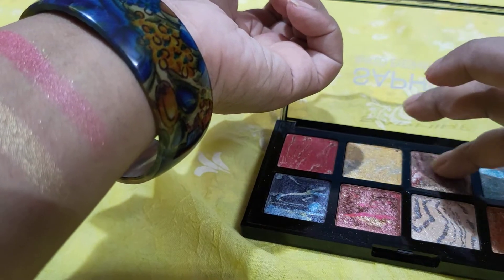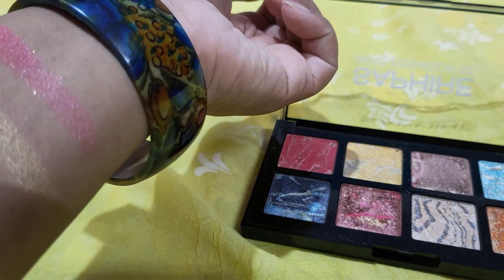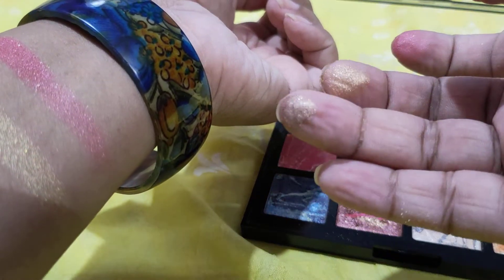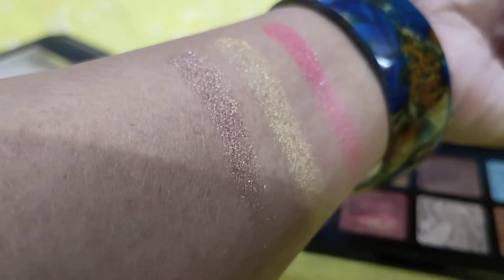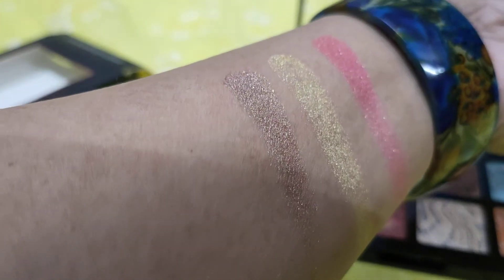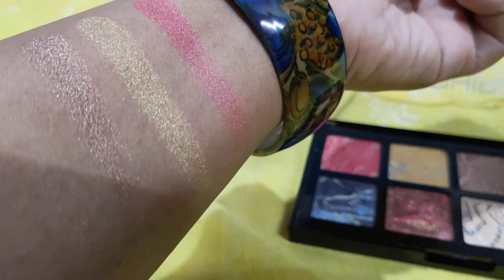Next is this brown one. It's a bronzy shade as you can see. Look at it — it's gorgeous. I really love this one and it's very affordable as well.